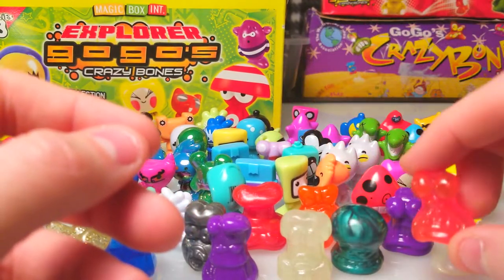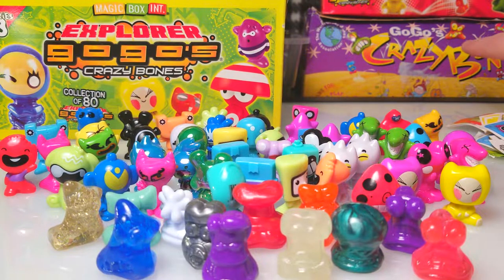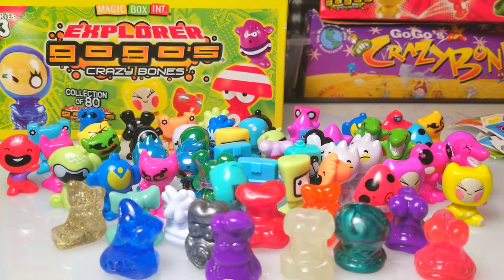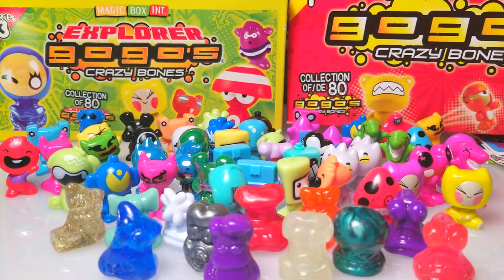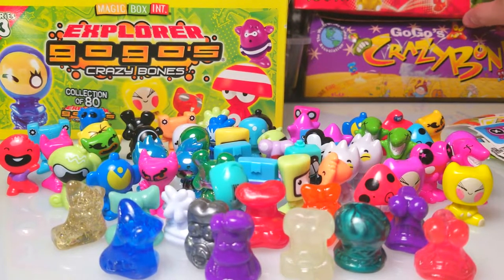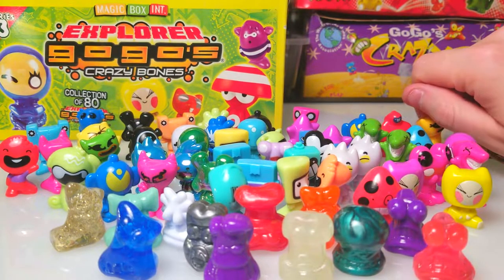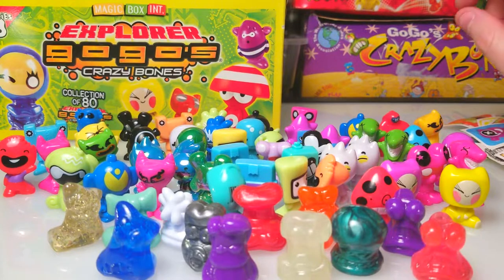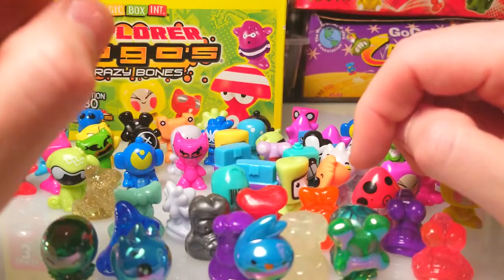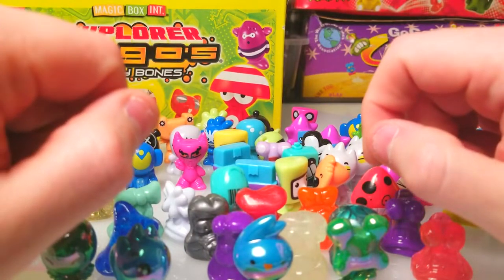Hopefully you guys enjoyed these pack openings. In the background we've got a whole box of the original Gogo Crazy Bones from 1996 — we're going to be opening those next. And right up here we've got Series 1, the legendary Series 1 — can we pull the most wanted? There are five most wanted that are pretty rare and go for a couple bucks on eBay. That's the reboot version of the original 1996 but with fresh new characters. Stay tuned — we got a few lasers, a few jellies. Subscribe if you like watching me open these crazy bones, and we'll see you in the next one!